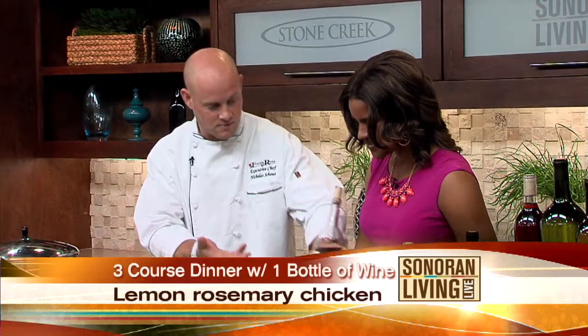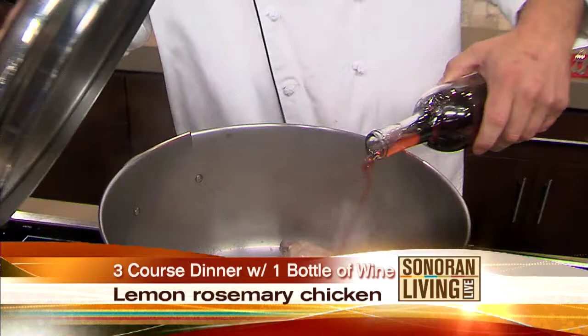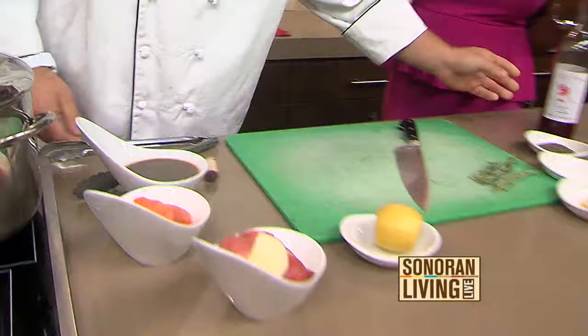How long should that be in the pan? Just until it gets a nice golden brown. Then we will go ahead and use our signature red wine and deglaze with a little bit of that. That's going to create a nice marinade, a nice sauce. It will lock in all the flavors that were caramelized on the bottom of the chicken and help reiterate that flavor back into our sauce.